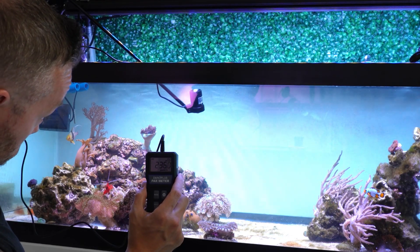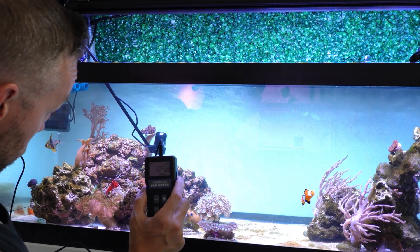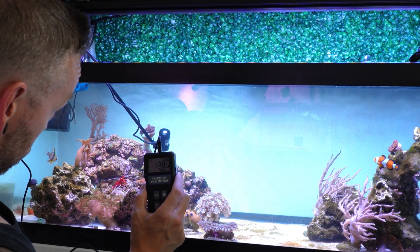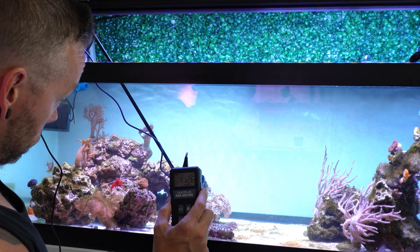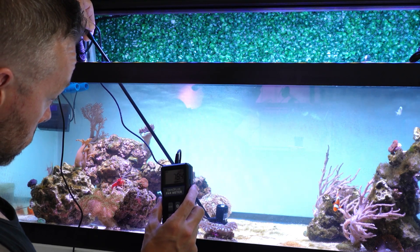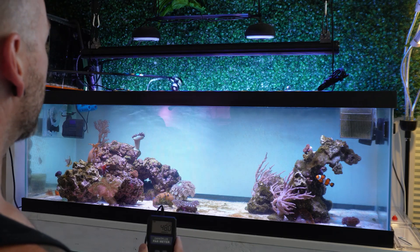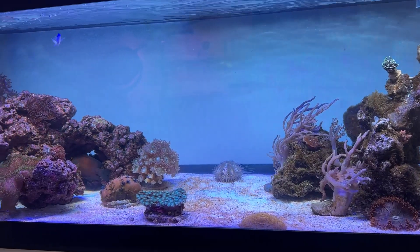With the Tropic Sun at 100%, we're reading about 240 just below the water line, around 140 to 150 in the middle, and down by the sand bed we're getting about 70 to 90 PAR. That's really the range you want for a mixed reef. And like I said, the Dano Plus meter usually reads a little low anyway.